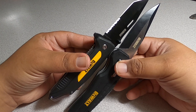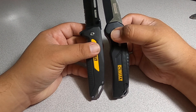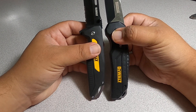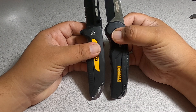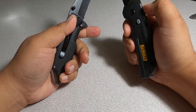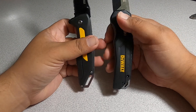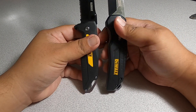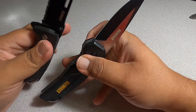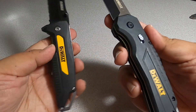Blade-wise they're about the same size. Definitely check them out — they're on sale at Home Depot right now because of the Black Friday deals, currently under fifteen dollars. If you need a knife, pick them up. Don't forget to help out the channel by subscribing, hitting the like, and hitting the bell icon so we can buy tools like this and make more review videos.